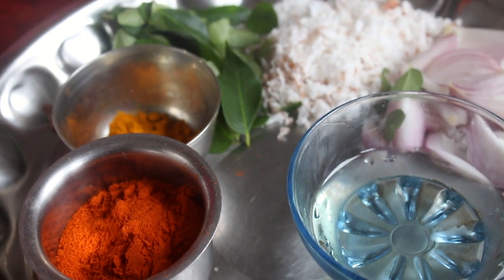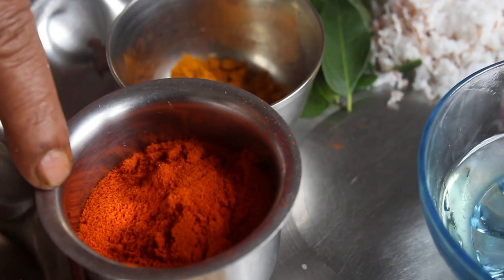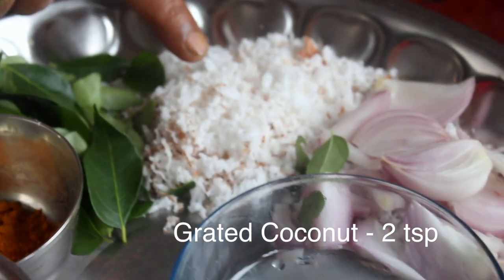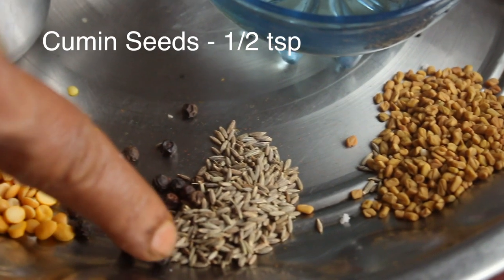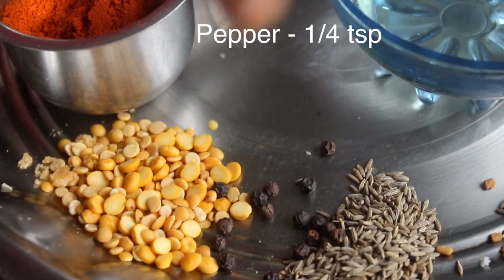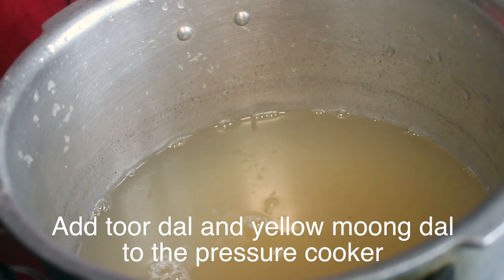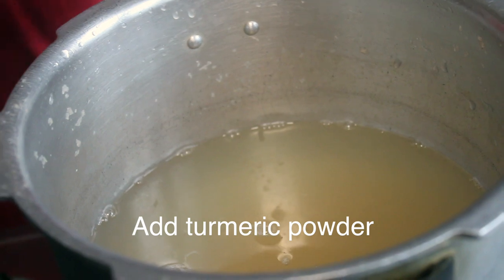Now let's take the masala. 3 spoons of flour, 1 to 2 spoons of flour, 1 spoon of flour, 1 teaspoon of rice flour, 2 teaspoons of flour, 1 teaspoon of flour.